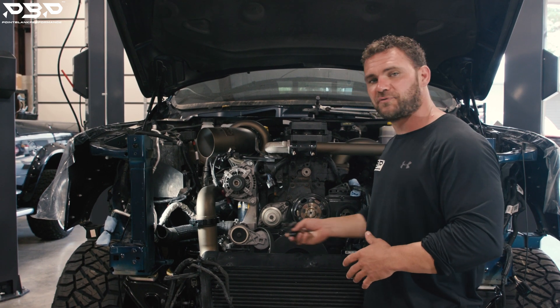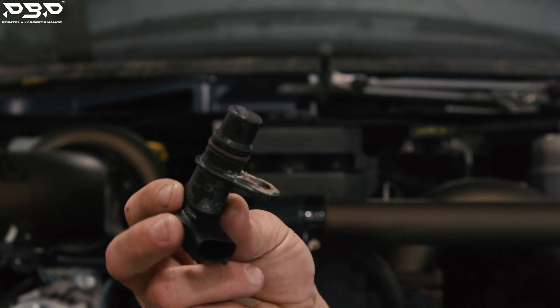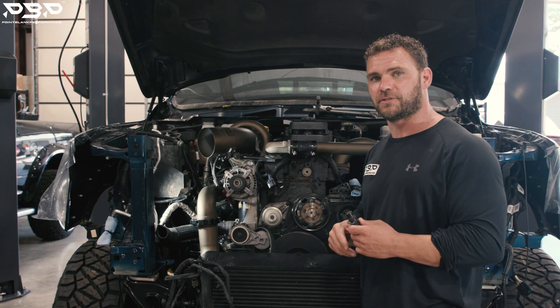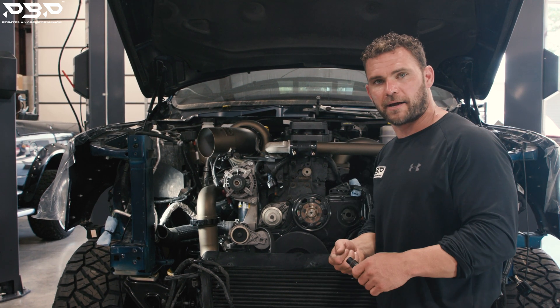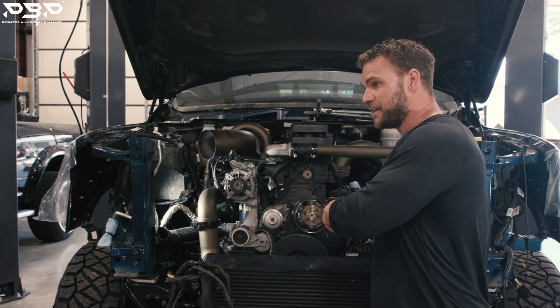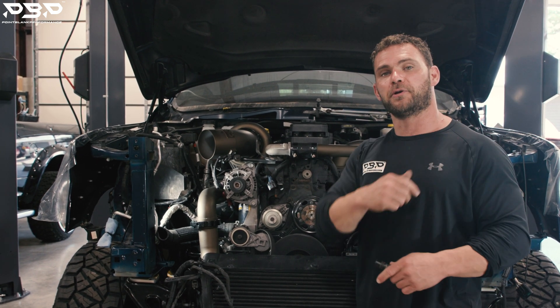Everything runs off sensors. This is a crank sensor — I just pulled that out of the timing cover. There's the magic word we're all looking for. This timing cover here hosts the cam and crank sensors. We've got to get the front cover off, pull the cam out of there, and put the correct one in.